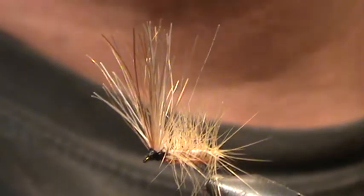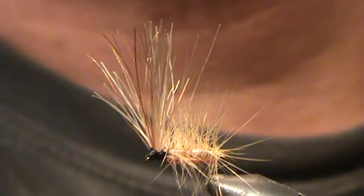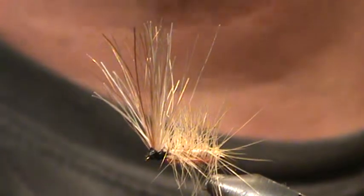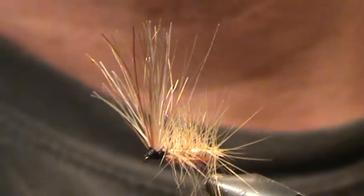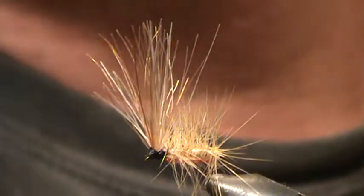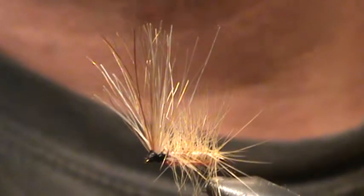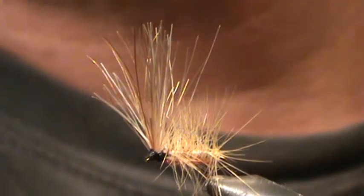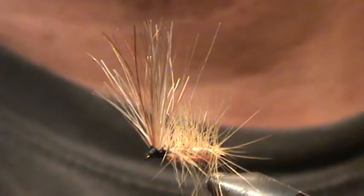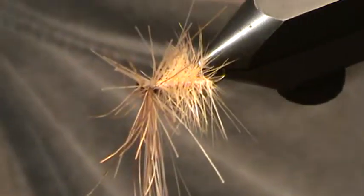Welcome friends to my second video. My name is Scott Blackhurst, or for my Instagram friends, Flying High Again. The fly I'm going to tie for you today is the Mackie Special. This fly originated here in Mackie, Idaho, for the Big Lost River.